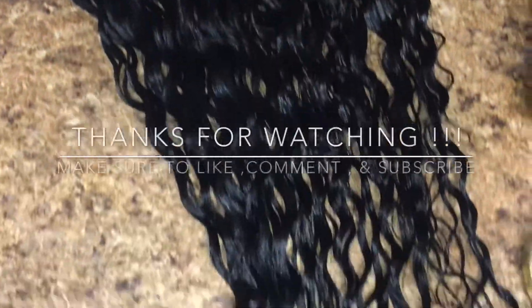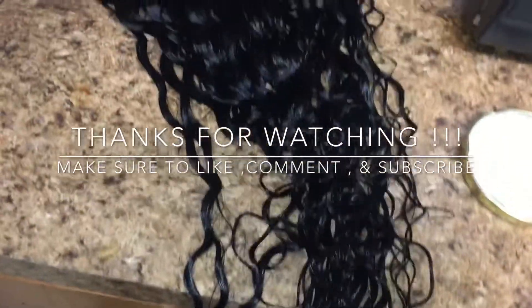Once done, this is how it turned out. If you like this, make sure you like, comment, and subscribe to my channel if you aren't already subscribed.